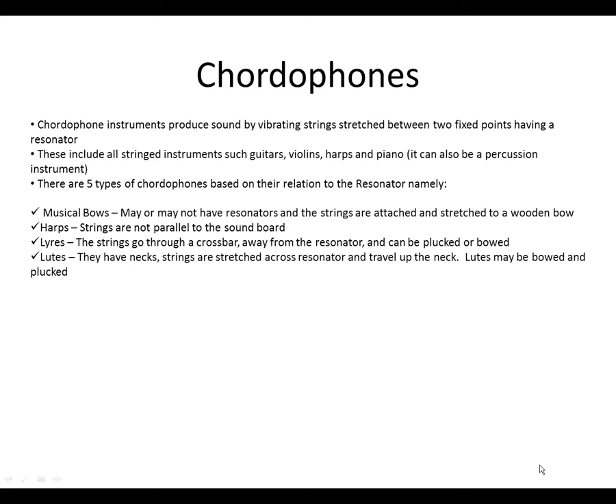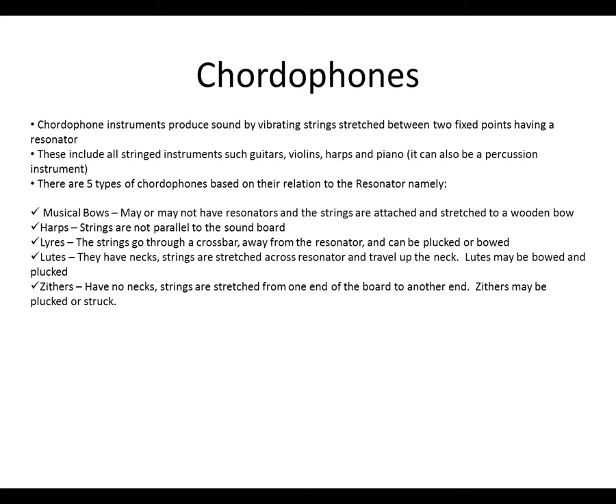We have lutes. They have necks, and the strings are stretched across the resonator and travel up the neck. Lutes may be bowed or plucked. Then we have zithers. They have no necks, and strings are stretched from one end of the board to the other. Zithers may be plucked or struck.